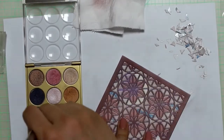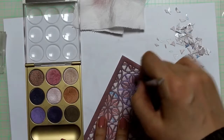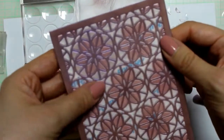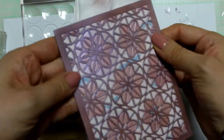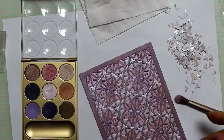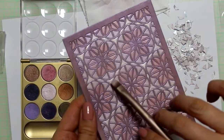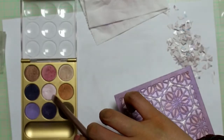Now I'm putting on the next color. In the pan, this color looks pretty dark, but it's dual chrome and quite translucent — it actually reminds me of Beautiful Iris by MAC. Now only the smallest bits of spots are left, and off screen I use the lightest color to finish off my background.